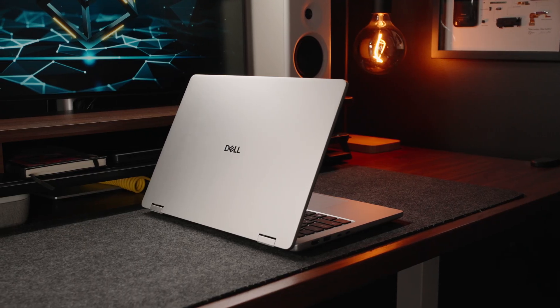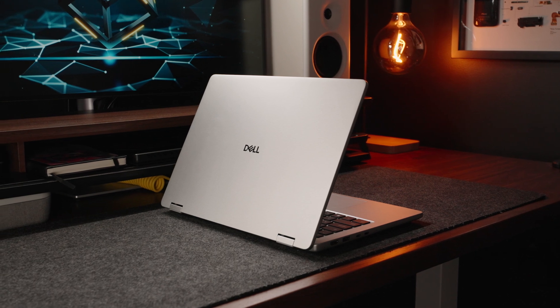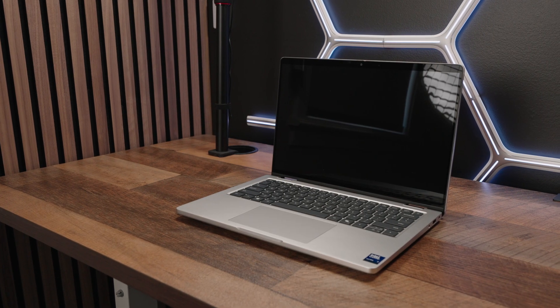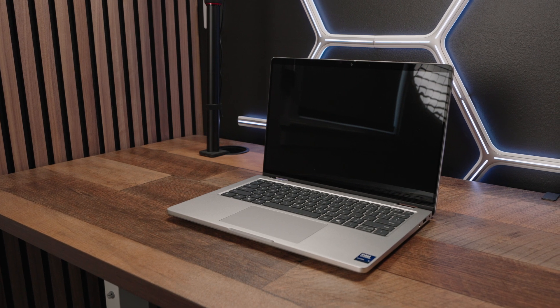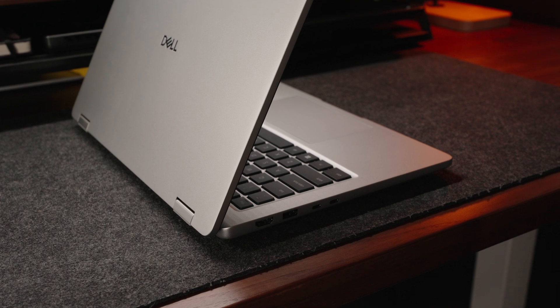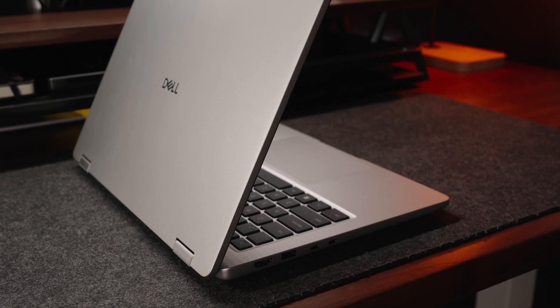The Pro 14 Plus, from both a design and technical perspective, is the successor to the 5000 series Latitude laptops, which means it's essentially a business device. Dell has definitely made it even more conservative with a very simple layout, taking inspiration from the Inspiron 14 Plus series in a good way. The laptop has a two-thirds metallic exterior, making it a semi-premium device.